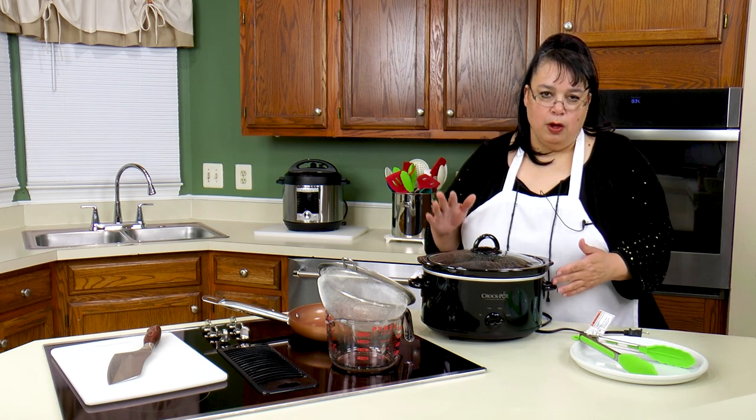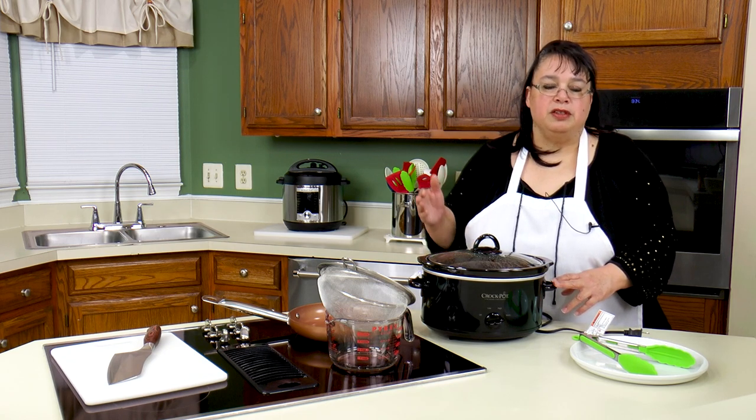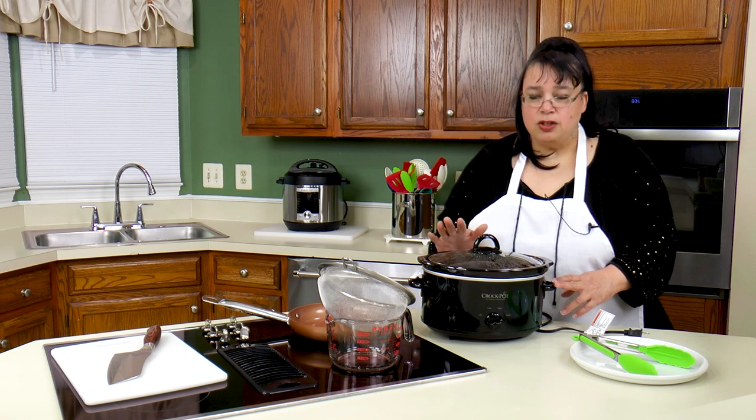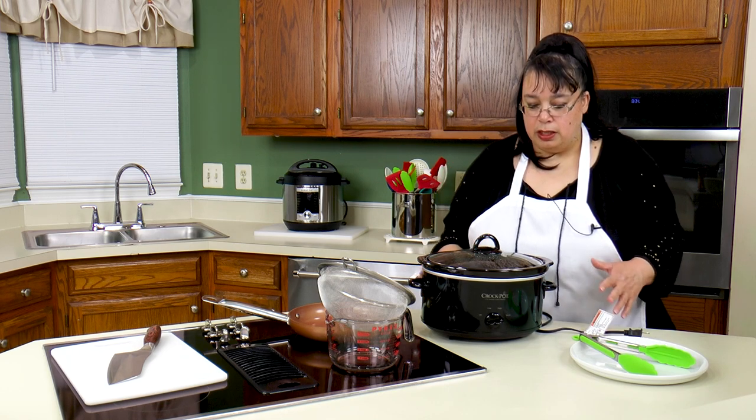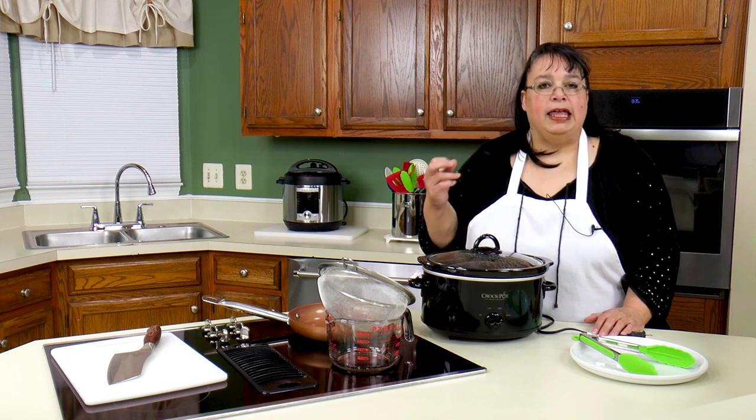This morning I got out my crock pot — a small four-quart crock pot, perfect for just two of us. I used two boneless, skinless chicken breasts and covered them with chicken broth, put the lid on, and set the cooker on high. It's been on for about six hours. You want this chicken to cook low and slow for a long time, and that will make it really tender.